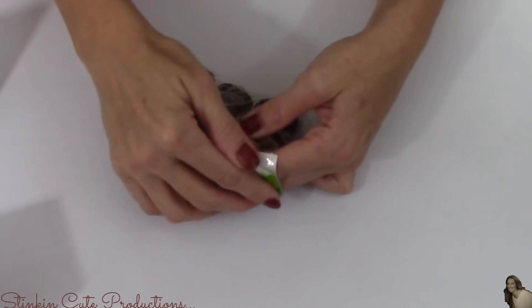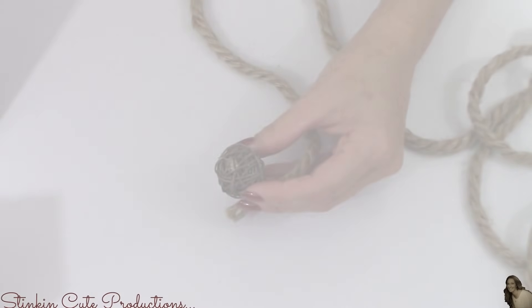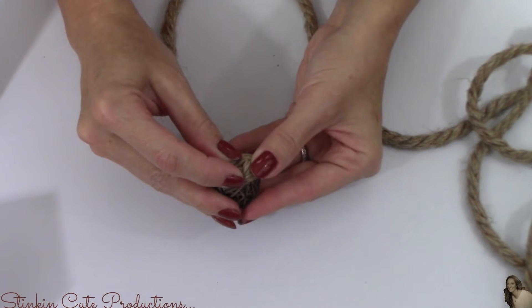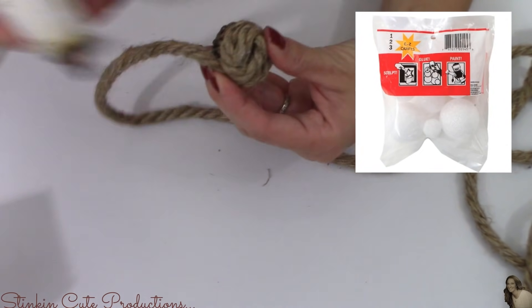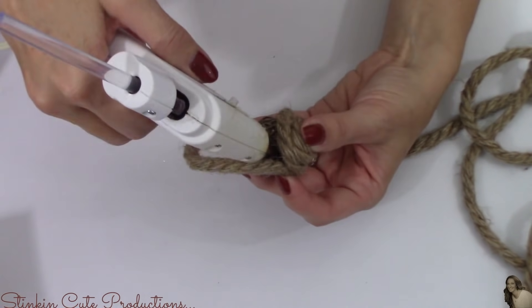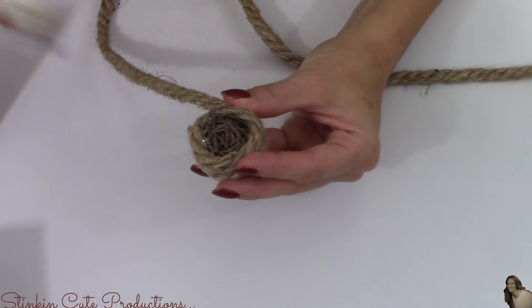I'll be hot gluing the rope ball to the top of my clock. For this next part, I'll be using the decorative twig balls — they come in a six pack and I'll be using two of them. Styrofoam balls are a great alternative. Dollar Tree has an assortment pack that gives you all the sizes you'd need for this project. I was just using what I had in my stash to cut down on cost. I'm going to cover two of these in rope.